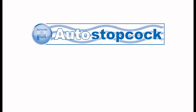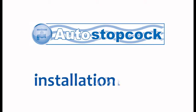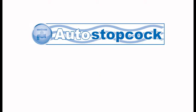Thank you for purchasing the Intelligent Auto Stopcock, the perfect solution to guard your property against internal flood risk resulting from a burst pipe or failed fitting. This video will run through the installation of your Auto Stopcock, enabling you to fit your new product with ease. Please use this video in conjunction with the fitting instructions and consult one of our authorized installers if you have any difficulties.